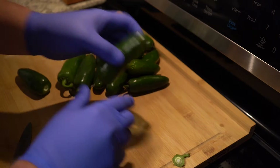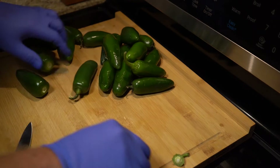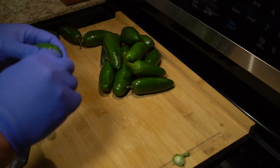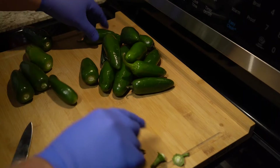First, note that I'm wearing rubber gloves. If you don't, trust me, you're going to regret it. Now, when you buy your jalapeños, try to buy the larger ones that you can, because it's going to make it a lot easier to put the filling in later.